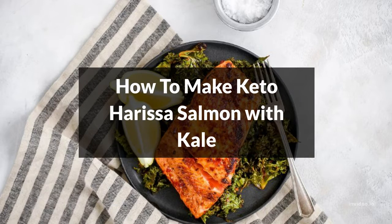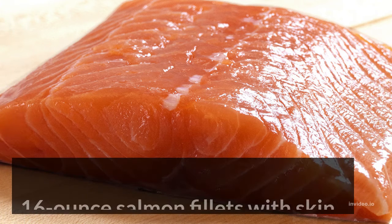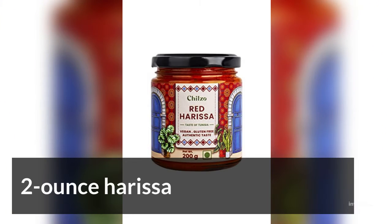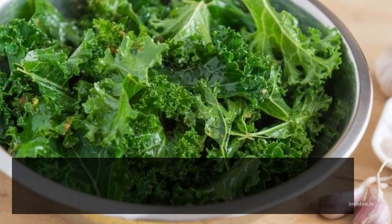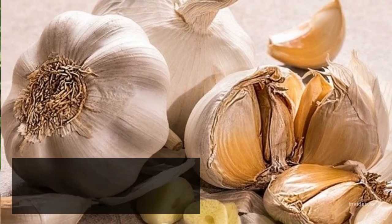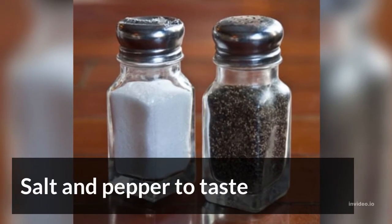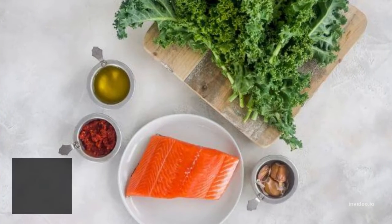How to make keto harissa salmon with kale. The ingredients: 16 ounce salmon filets with skin, 2 ounce harissa, 1 quarter cup olive oil, 8 ounce kale, 2 teaspoons fresh garlic, salt and pepper to taste.